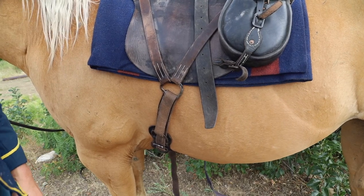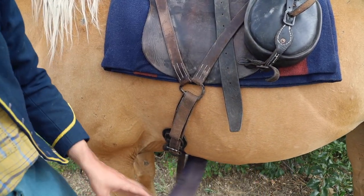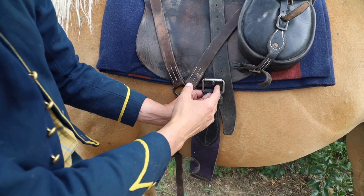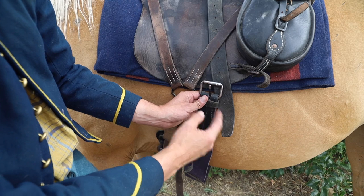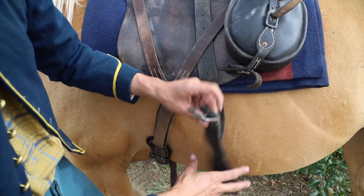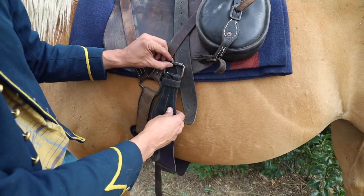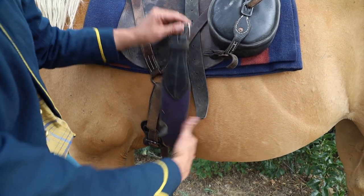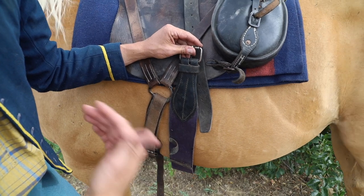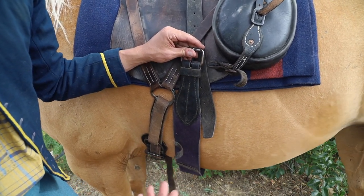The next thing is the surcingle. Like the manual says, reach down, grab the surcingle — you want the buckle just off the skirt of the horse, not digging in on the ribs, and just behind the girth. You don't want it back here; it's not a western back cinch. You want the surcingle right behind the girth with the buckle right about here. This places the webbing at the bottom of the horse on the belly rather than on top for your comfort. The cavalry cared more about the comfort and feasibility of the horse rather than the comfort of the trooper.